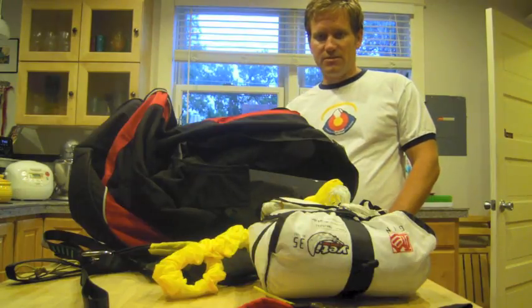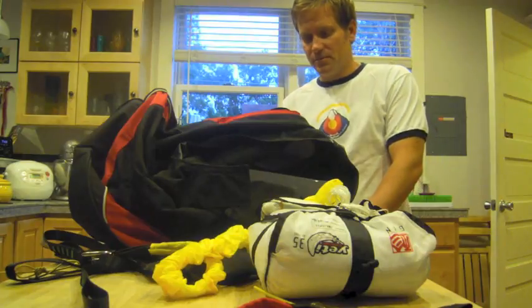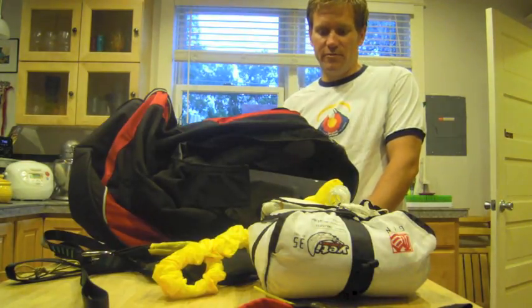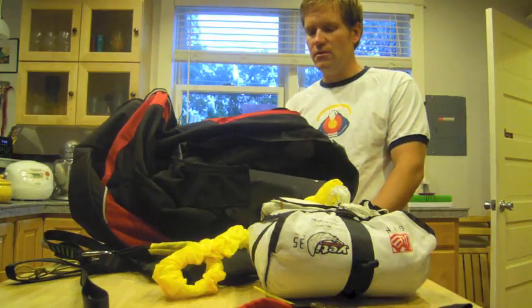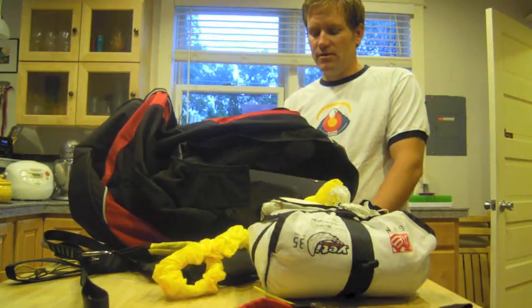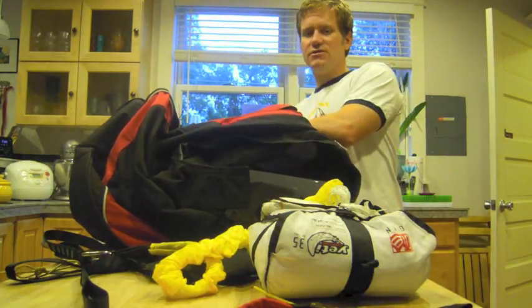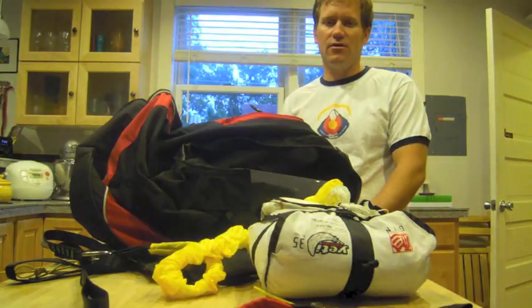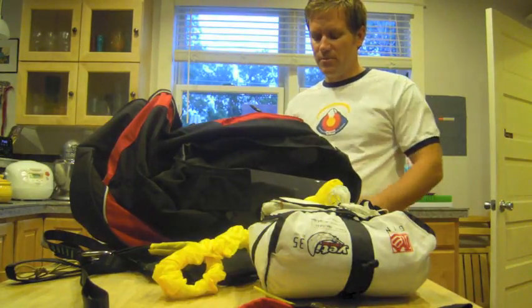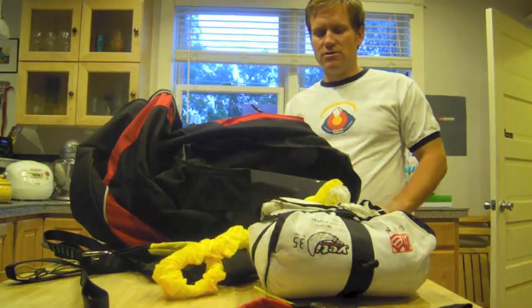Hi, I'm Ted from Pikes Peak Paragliding, back with you today. In this video, I'm going to go over installing a reserve parachute into a Supair harness. In this case, we're going to use an Altex II harness, but the procedure is exactly the same for the QuoVetus, Alte Rondo, or XP-squared — any of the Supair harnesses that we sell at Pikes Peak Paragliding. So, let's get started.